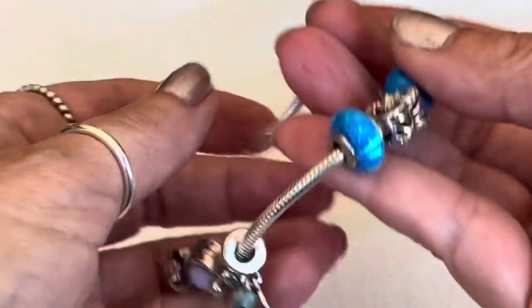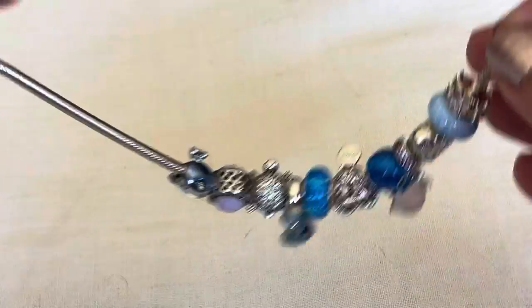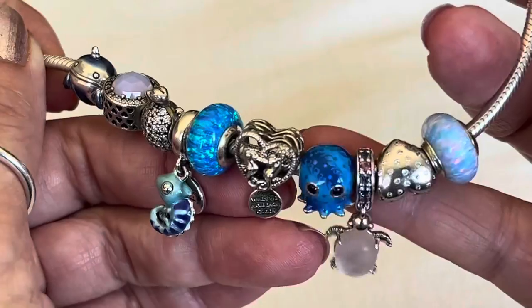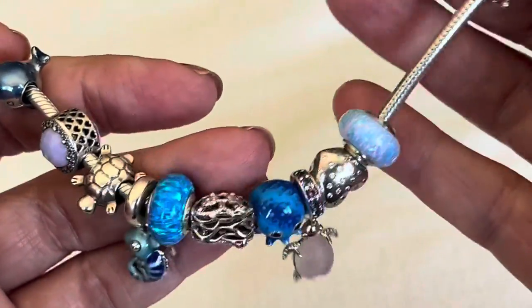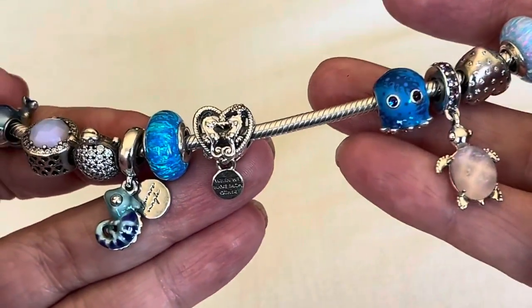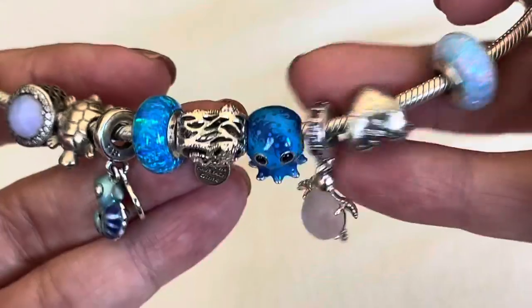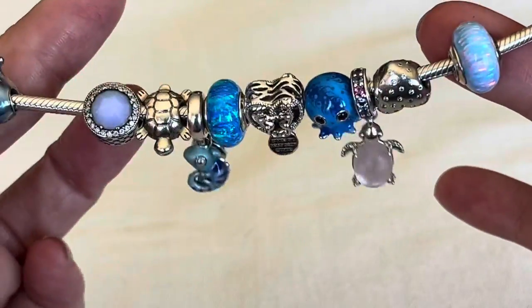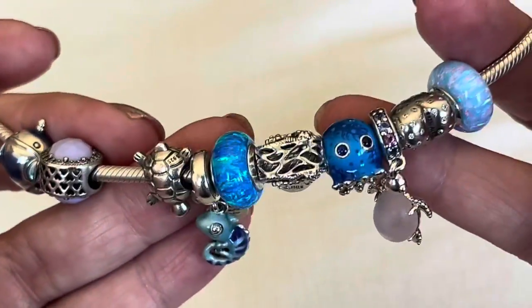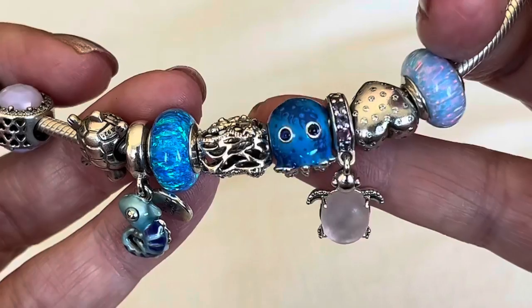This next bracelet design is on a threadless bracelet — it doesn't have any clip stations, so the charms just kind of slide back and forth. It's really comfortable to wear. This features a lot of the newer charms that Pandora has released for summertime, and most likely this design will be tweaked along the way. But I really like the balance on here. I was going to pick up a second of this new opalescent charm — the deeper blue one — but I've made peace with this design for this summer. This deep opalescent charm matches the bubbles charm so well.